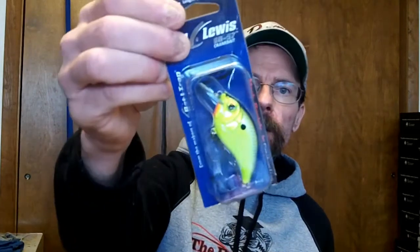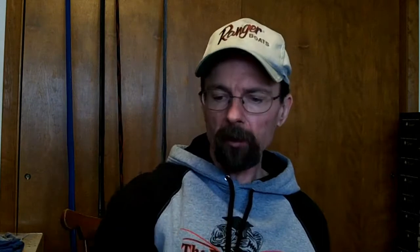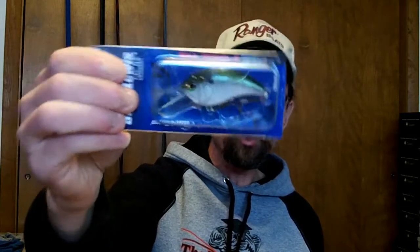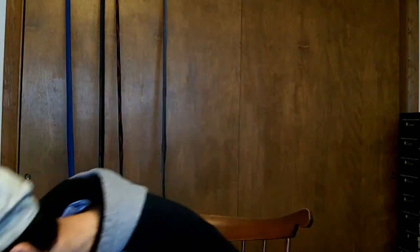Picked up these — they're new from Bill Lewis, a new crankbait. It's three-eighths, it's the SB 52, square bill. Love square bills. Got it in black and chartreuse — they call it Chartreuse Shiner — and another one in a shad pattern, Tennessee Shad. These are pretty sharp, going to give these a shot. Shad colors work especially in the fall.